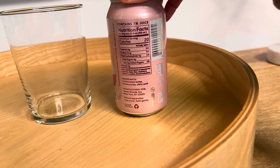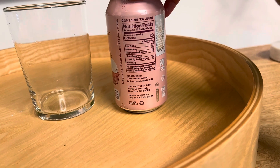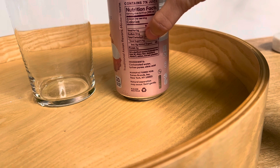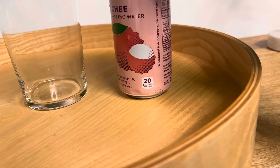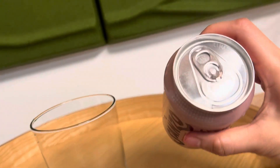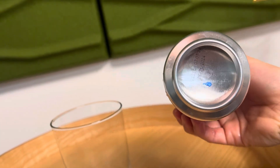Daily value is 4 grams of sugar. Added sugar is zero, but the total sugar is just 4 grams. They're saying it's natural, no added sugar, made with real fruit. Alright, let's taste it.